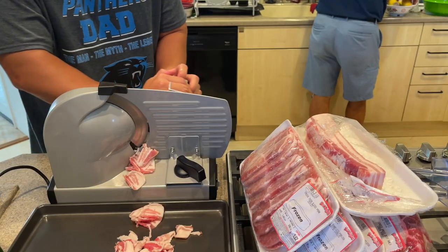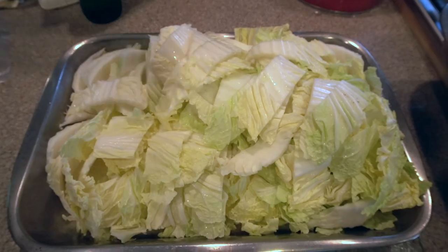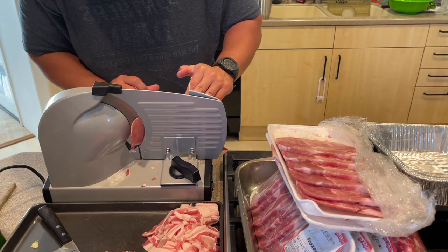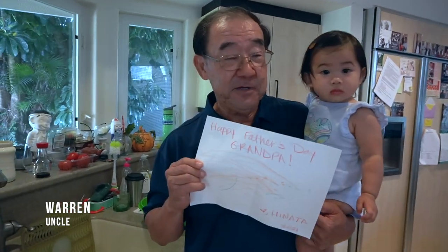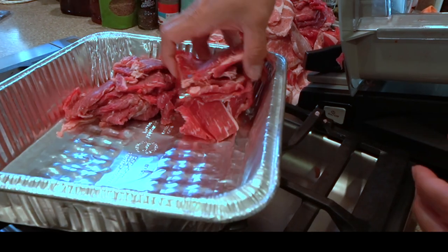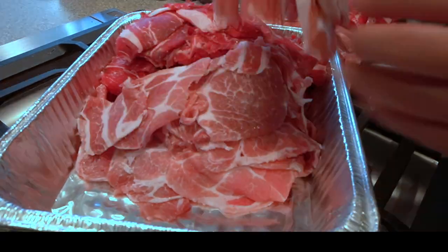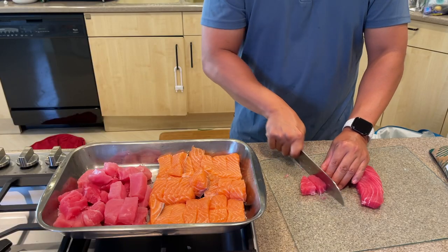While Brett prepares the meat, Reid is busy preparing the vegetables which include bok choy, choi sum, cabbage, mushroom and carrots. We also got a grandfather's day card — look at her writing, her penmanship is good! In addition to the meats, we also prepared ahi, salmon and shrimp.